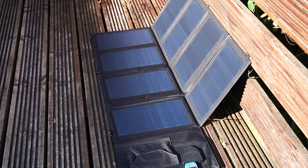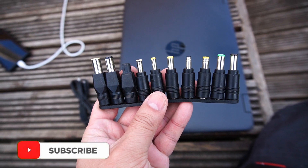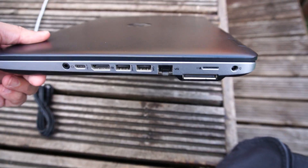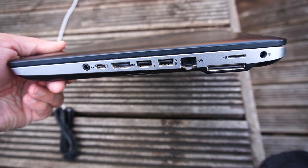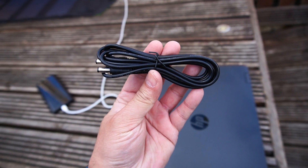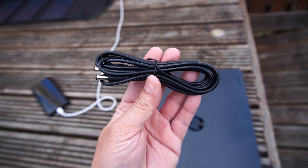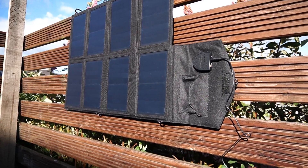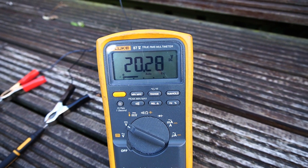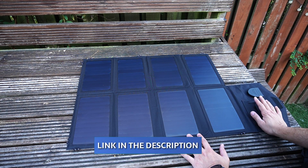Now let's check if the solar panels are powerful enough to charge a laptop battery. Unfortunately, none of the 10 included connectors are compatible with my HP laptop, so bear that in mind. However, I connected one and measured the output voltage with a multimeter to see if we're getting 18 volts — and we are getting approximately 20.26 volts DC, which is not bad at all.